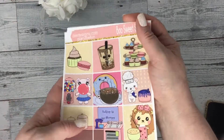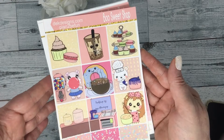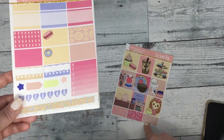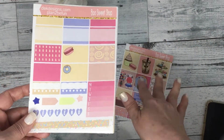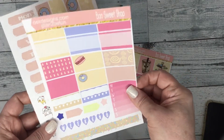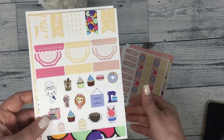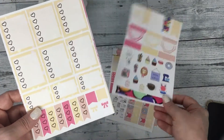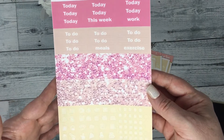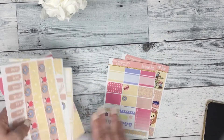We also have a new fun release, all hand drawn by Katie Huckle. It's called Boo Sweet Shop. In our fun section they are all sized for the student planner or our short size kits, and they are all matte removable — or you can choose gloss. Includes your washi, so cute, your deco sheet, checklist, headers, icons, and state dots.